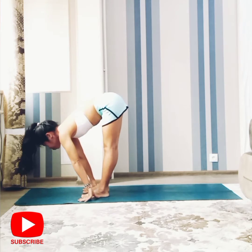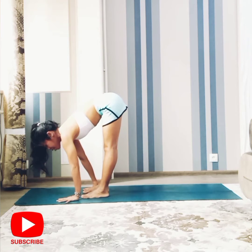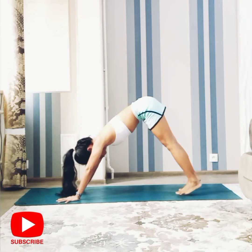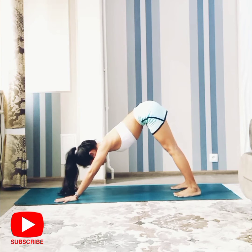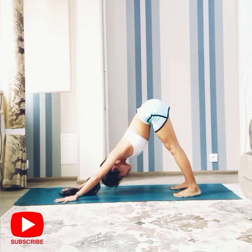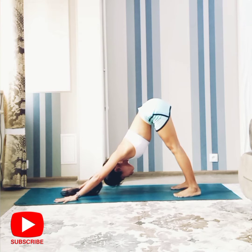Inhale, and for the next pose, downward facing dog. Step your feet back, press your hands to the floor, press your feet to the floor, press the shoulders. Exhale and bring your head down. Expand your chest, lift your tailbone up. Keep breathing in ujjayi breath.